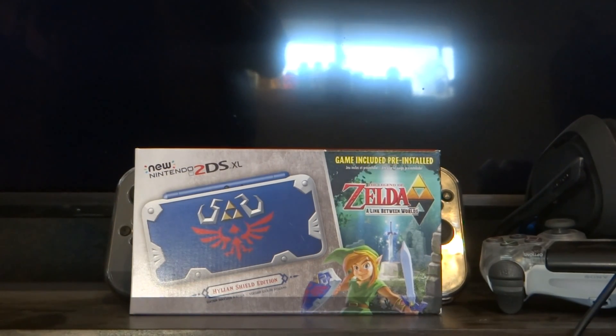Hey guys, I got another unboxing for you today. I got the new Nintendo 2DS XL that comes with Zelda: A Link Between Worlds.